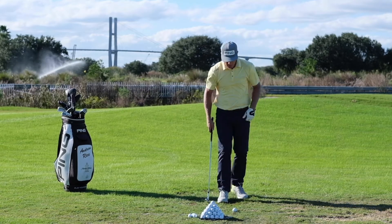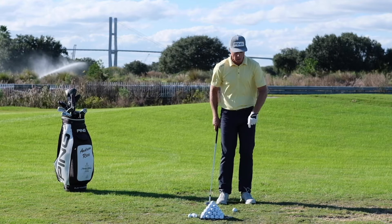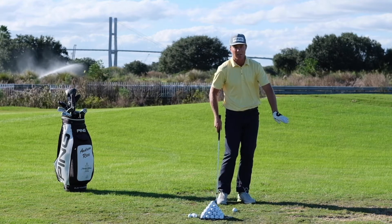Number one: set up. Ball position in the middle, feet relatively narrow, lead foot flared, alignment slightly open.